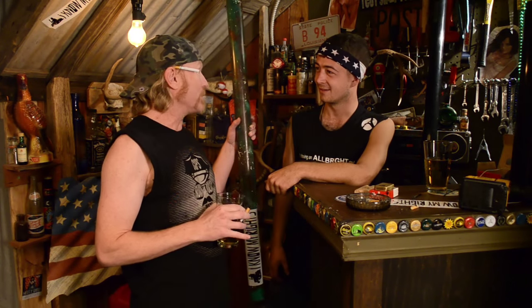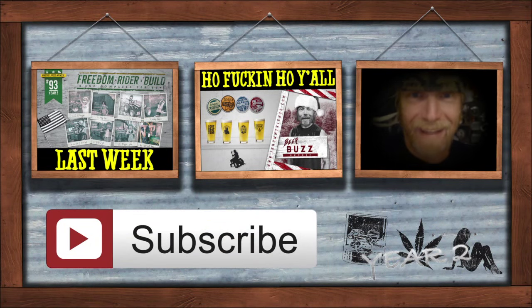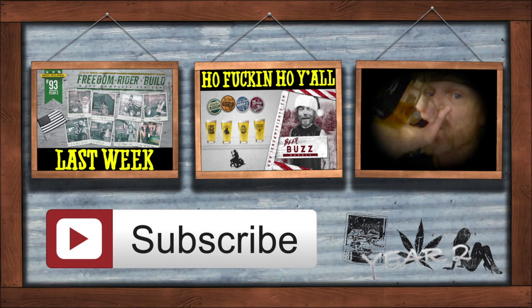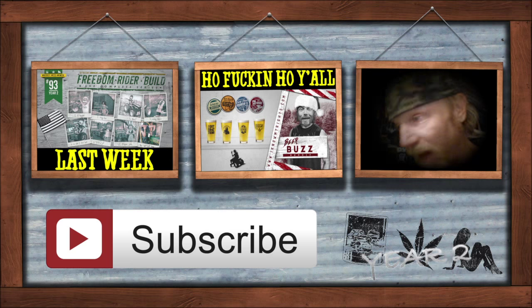We appreciate your service as always, sir. We got shit to do! Hit the subscribe button.